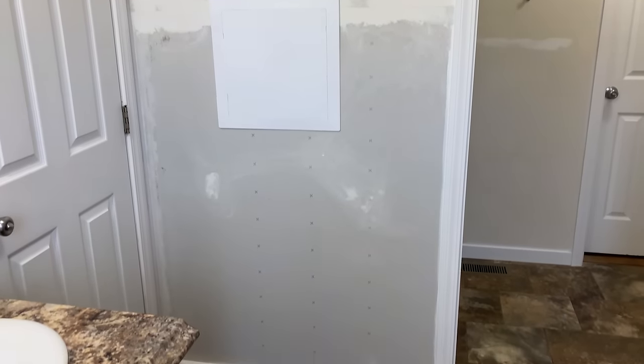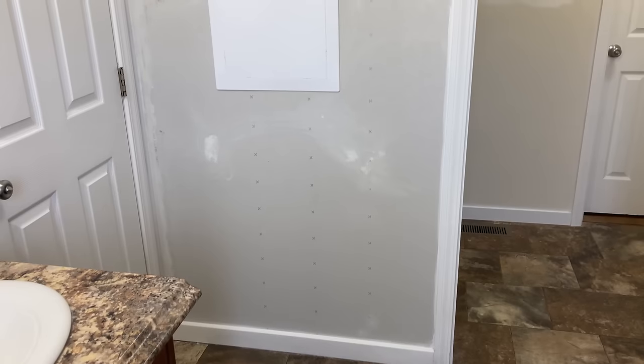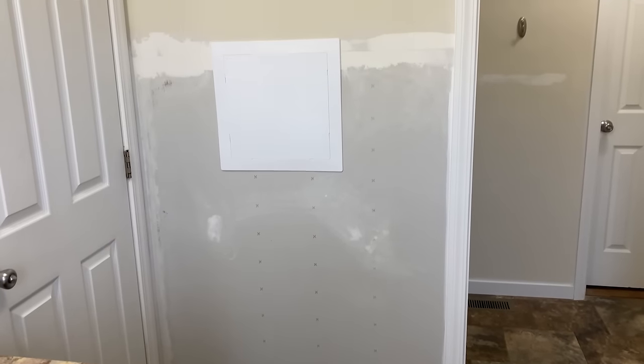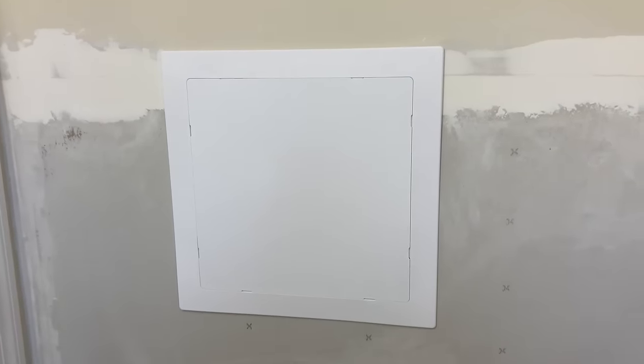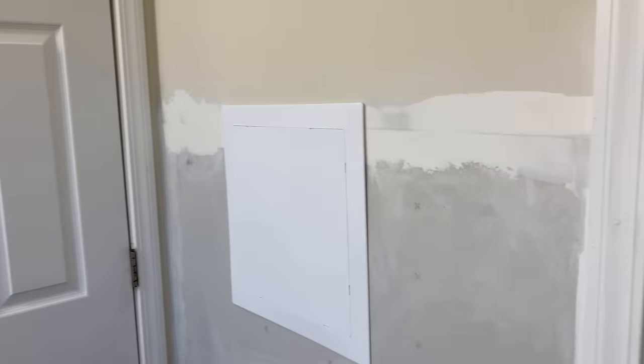When we reinstalled new sheetrock, we added this access panel from Lowe's so that if we had any future leaks, we would easily be able to get to them without having to replace the sheetrock. So we've already mudded this up and it needs a final sanding before painting.